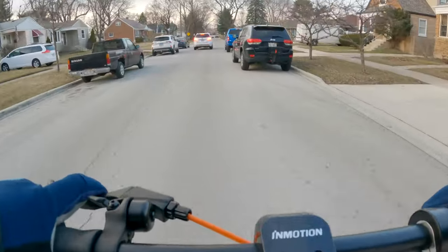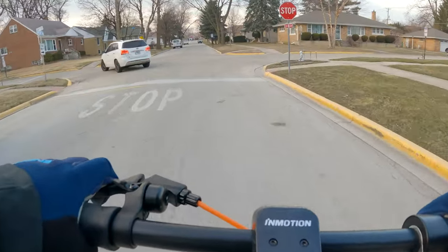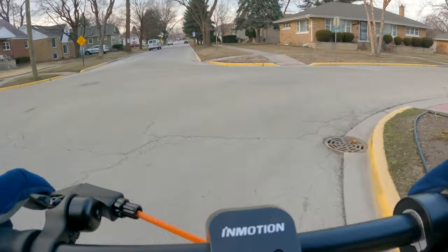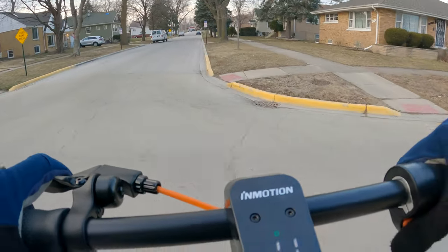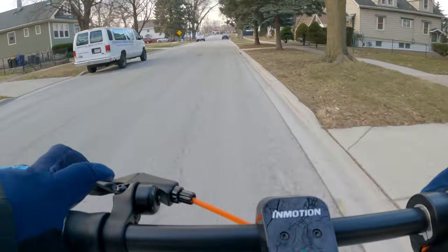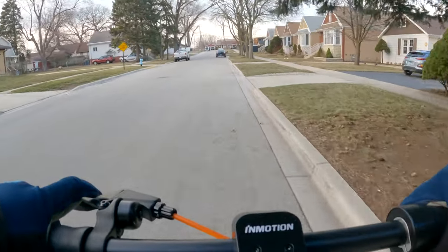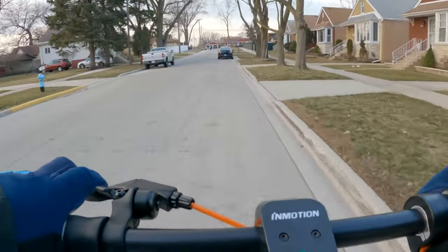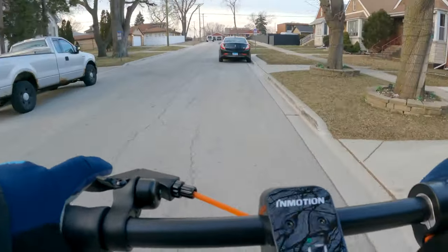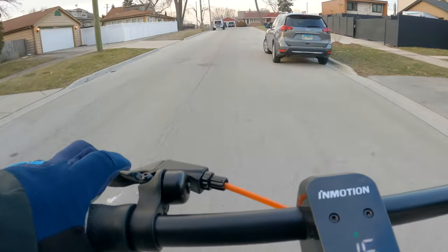This scooter has a rated range of 35 miles. If you're going 10 to 12 miles per hour, I can definitely see you getting that. But if you go quicker, you'll get less — probably 20 to 25 miles for an average faster ride. If you're going full throttle the entire time in a hilly area, it could go as low as 10 to 15 miles. But that applies to any electric scooter or e-bike — faster you ride, the less range you get.